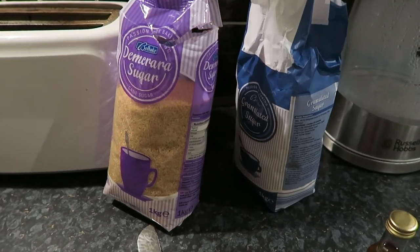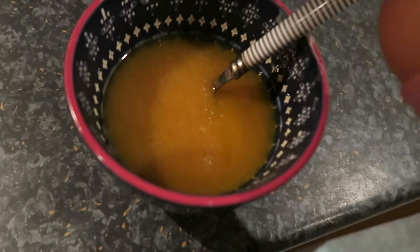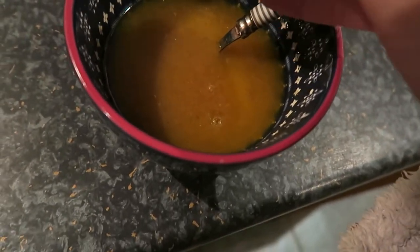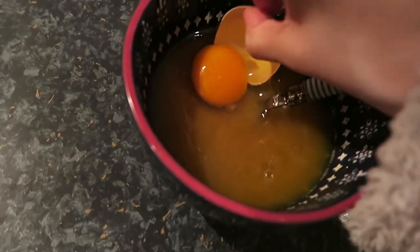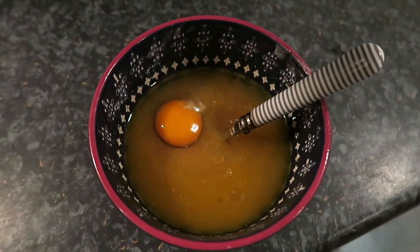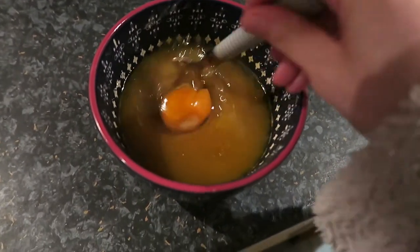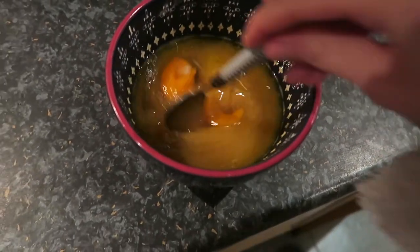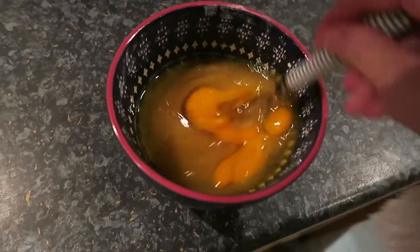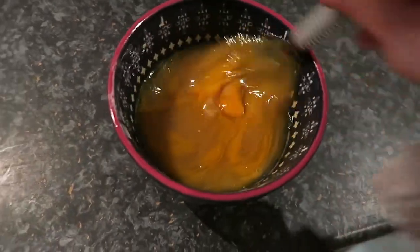I added less sugar for both of them because I always add less sugar in my recipes. I tried to crack an egg with one hand — we tried, need to practice that a little bit more. I've added in one teaspoon of vanilla and now it says to whisk this. I can't really do it whilst holding the camera and I don't have someone to help me film, so I'm going to do this off camera.